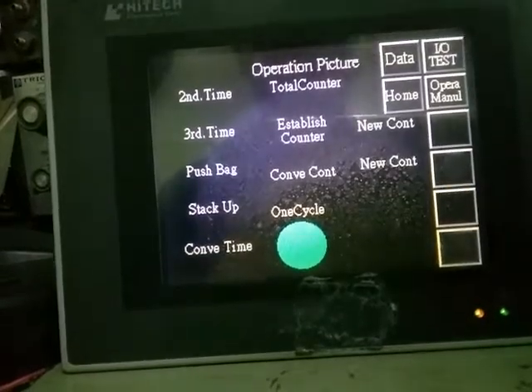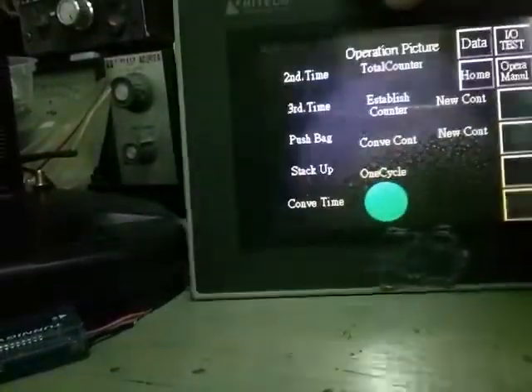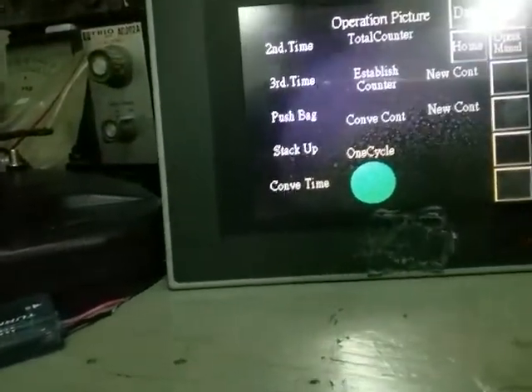There's one error because nothing is connected to the controller. That's about it, thank you.